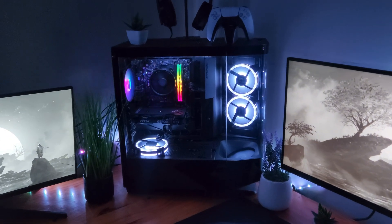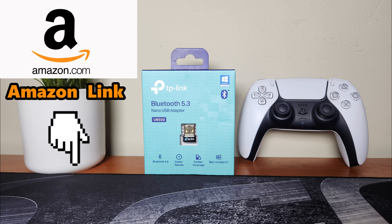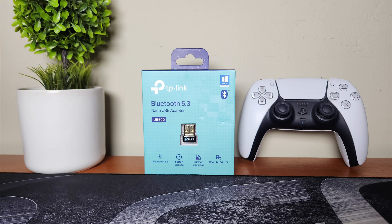Check it out down below at the Amazon link if you want to buy it. I did link it there if you want to check it out. Hopefully you guys enjoyed this really quick video. I will see you guys in the next one. Peace out.